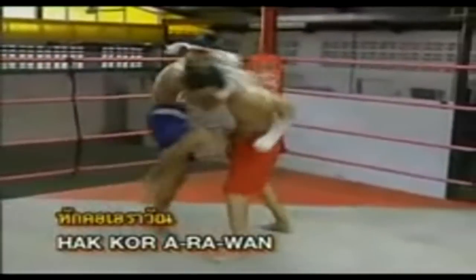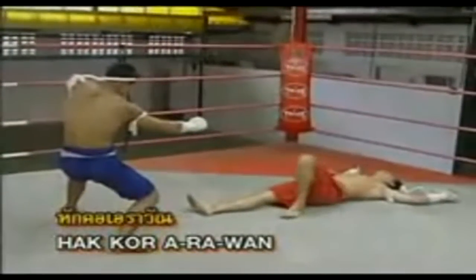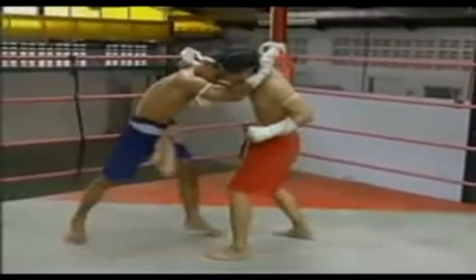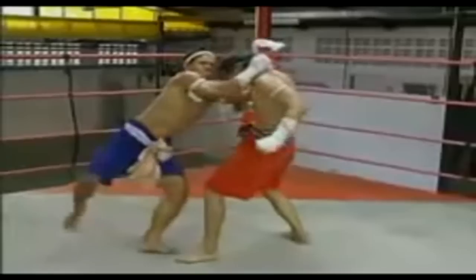Hak Kho Air One position — jumping to take hold of the opponent's neck and place it down quickly and sharply, then throw the knee to the upper parts of the chest, the stomach, and the head.